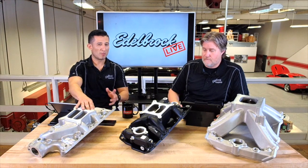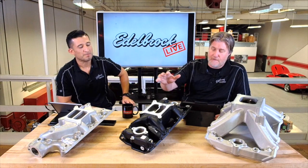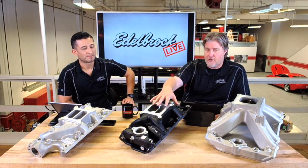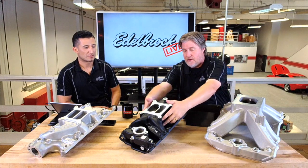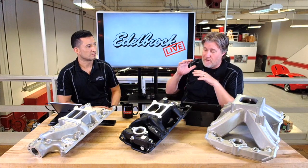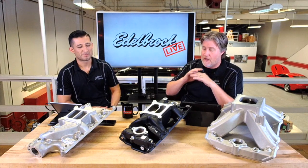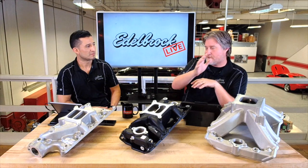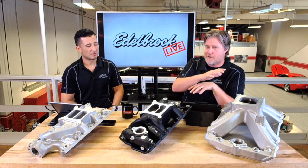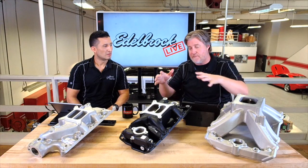If you wanted to get something a little more performance-wise, then you'd go with something like the RPM. The RPM comes in two different formats — RPM and then the Air Gap, which has the runners raised up. The RPM is a great middle-of-the-road street intake manifold. It's better than stock but it's not so extreme that your car is going to run bad, because it's not a full race single plane design.